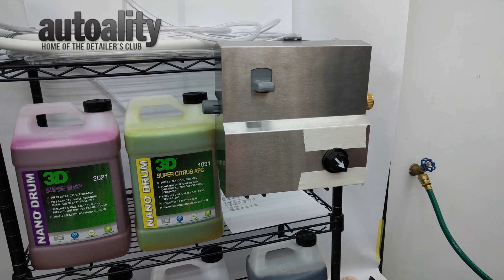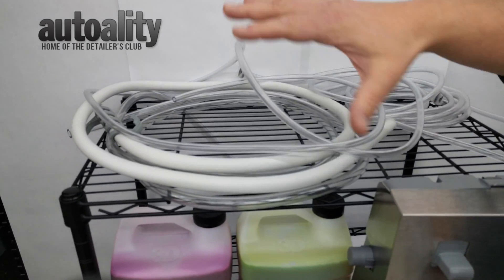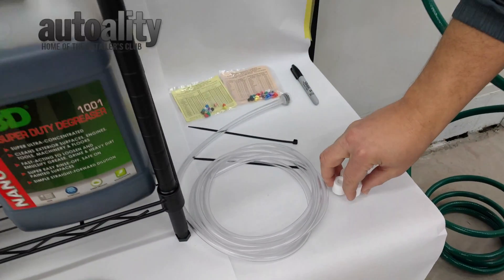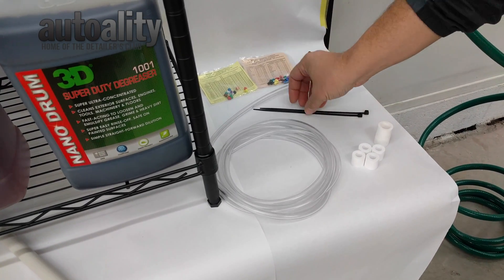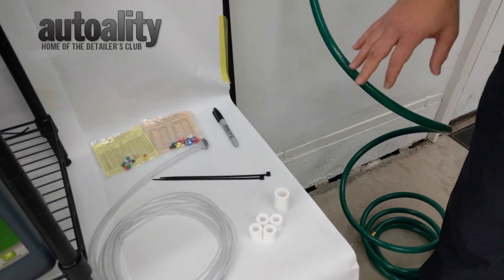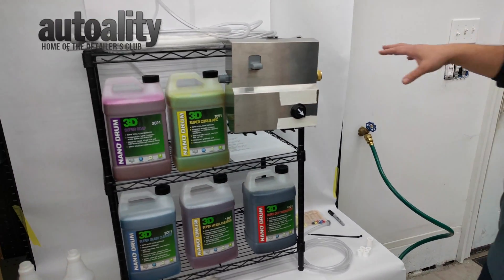This is what you see coming out of the box — you get a whole bunch of parts. You get a bunch of tubes, a bunch of weights, and tips. You will also need a few additional things, which include cable ties, a Sharpie, and the hose, because you need to connect the water supply. Those don't come with it.